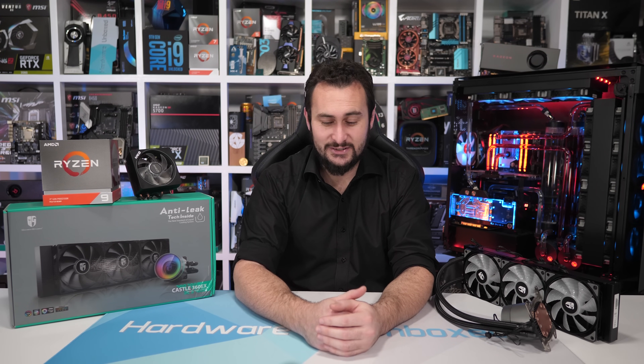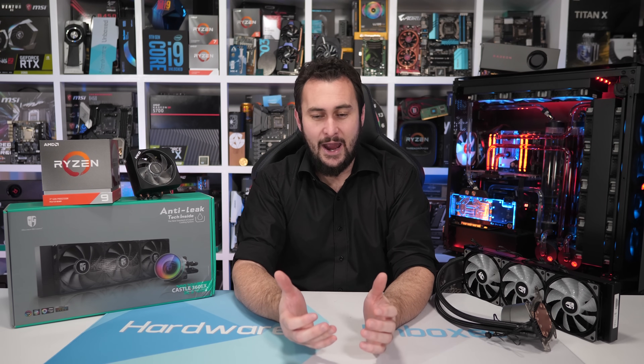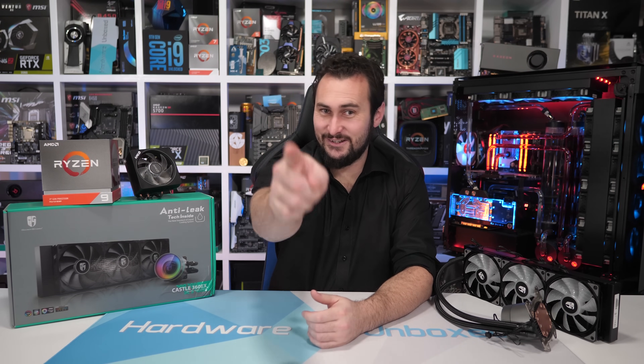That is going to end it for this one. If you liked the video, be sure to hit the like button. You can subscribe for more content. And if you appreciate what we do at Harambox, then consider supporting us on Patreon — you'll gain access to some pretty cool perks such as our exclusive Discord server and the monthly live streams that Tim and I team up to do. Thank you for watching. I'm your host Steve. I'll see you again next time.